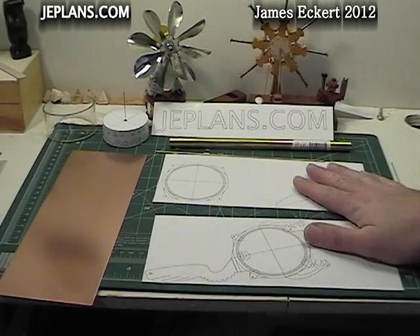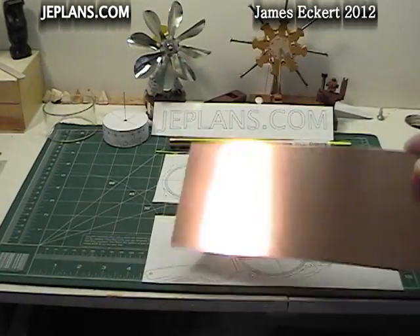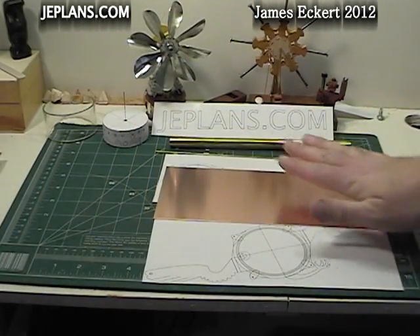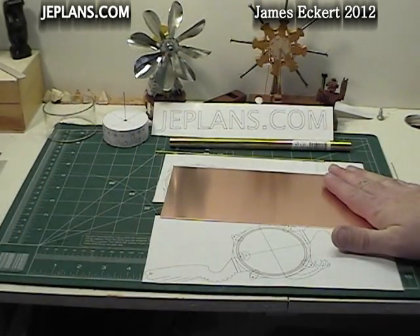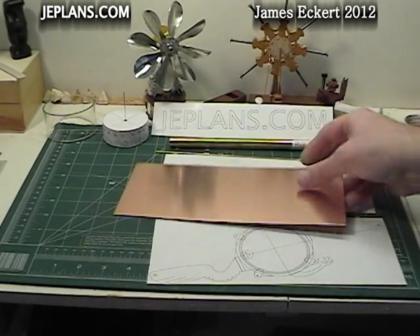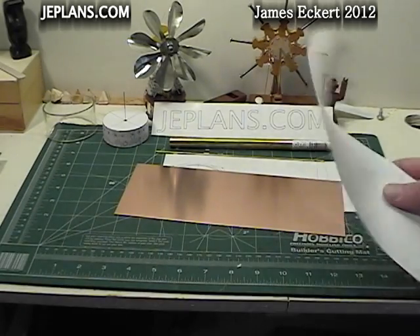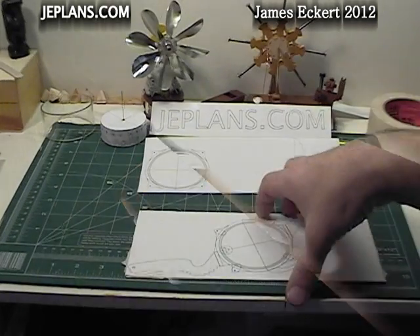We're going to attach our patterns to the copper, drill out the holes and cut them out. To attach them we'll put some tape down on the copper sheet. I like to tape both the top and bottom of the sheet — it helps keep down the sound a little bit more when cutting. Then I just use a glue stick to put the pattern on it.